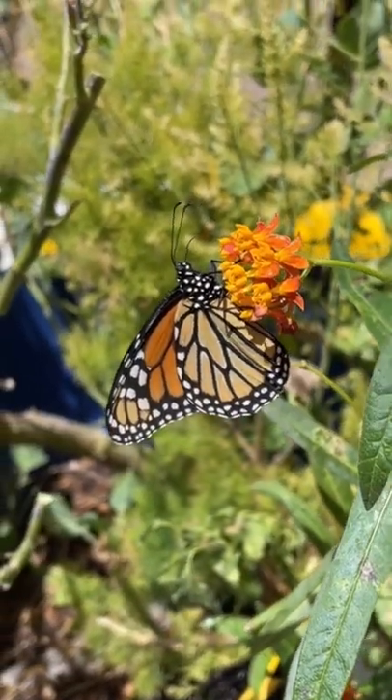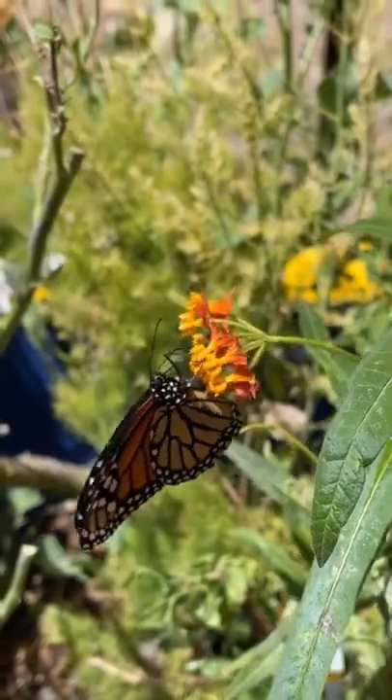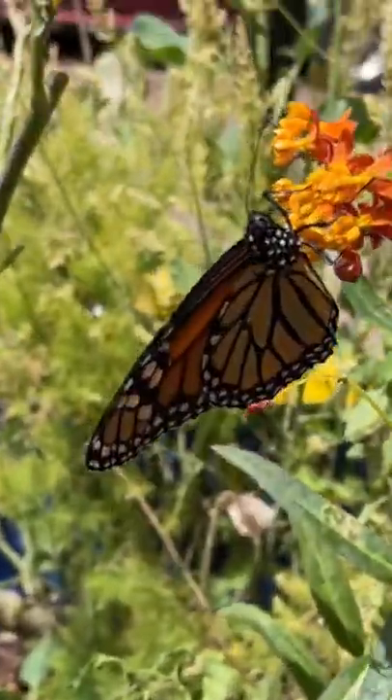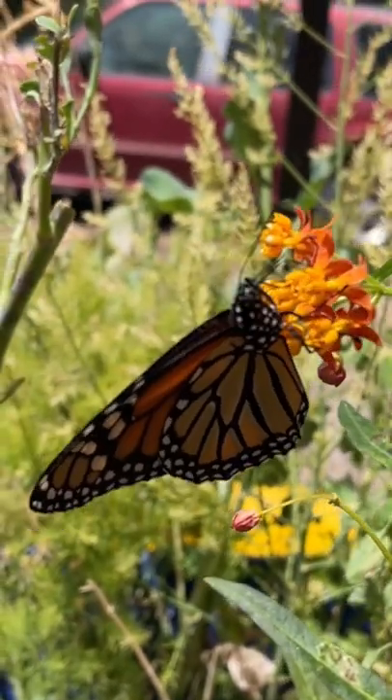Now, being in Southern California — was that a monarch or was that a viceroy? Do you know the difference between the two? They look alike, but one is missing something.